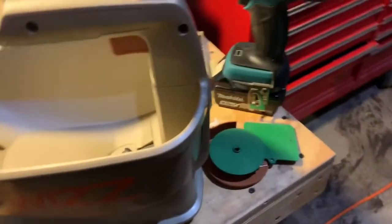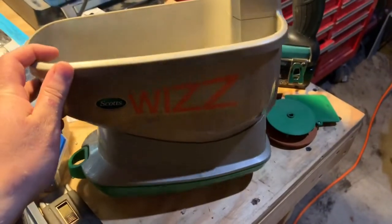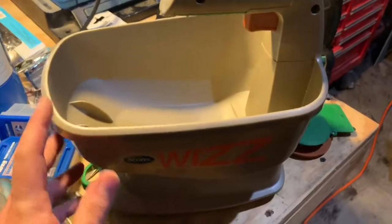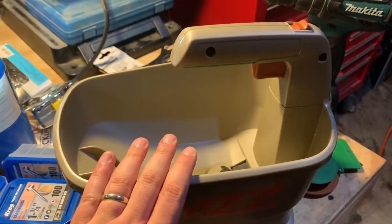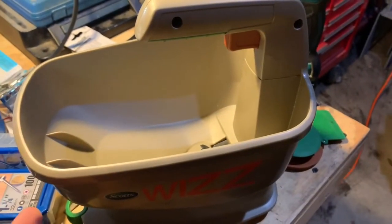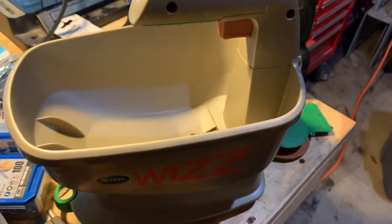I bought this last year and it just started to work great. Used it for a season and then put it in the garage for the winter and it just kind of died. You're not supposed to use salt in these and I didn't, so I checked the batteries. Batteries are fine.